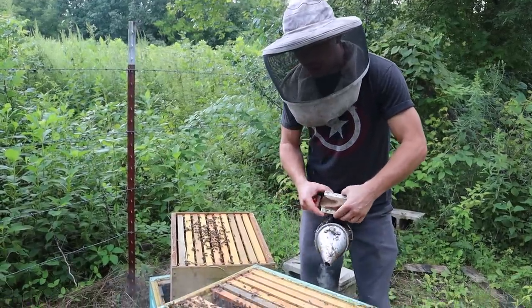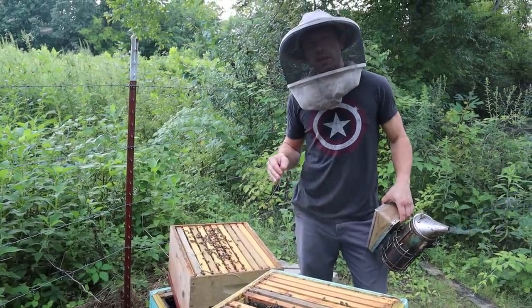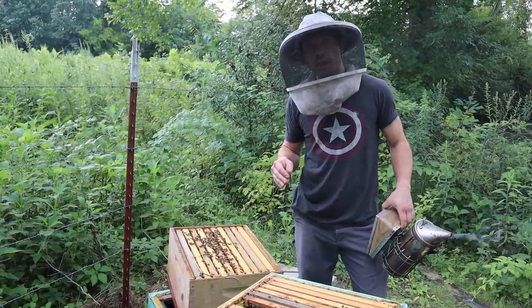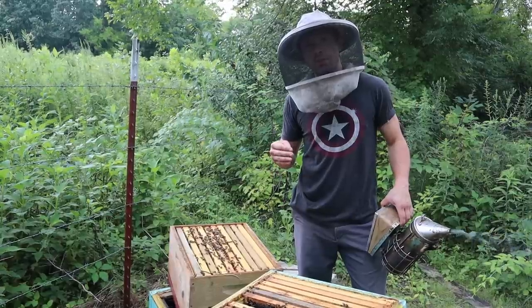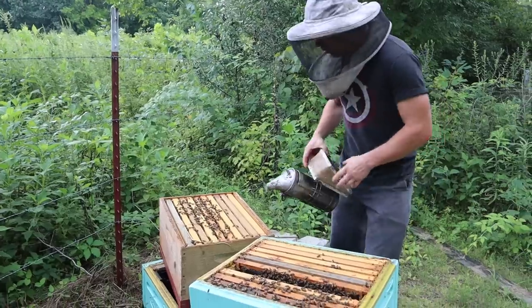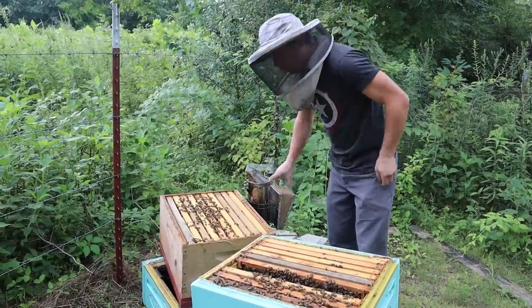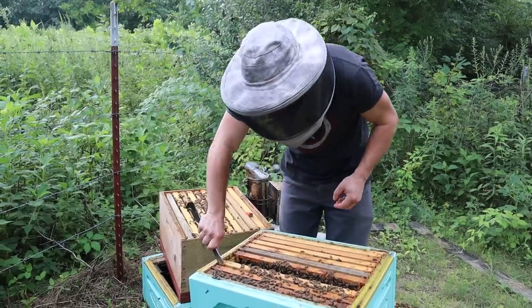The colony was not very strong — maybe 12 frames of bees — which is not that strong for doing this in June. I expect a good, well-performing colony to be two strong deeps at that point or greater. However, this is what happens when you switch the queens up and you have a good queen come back.